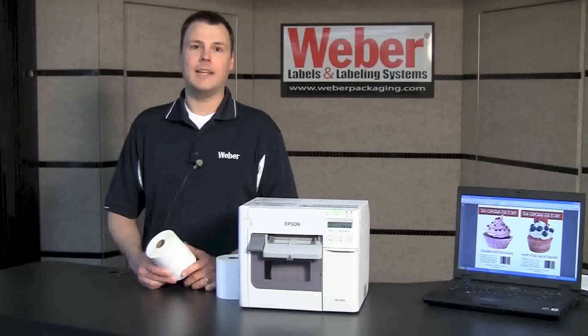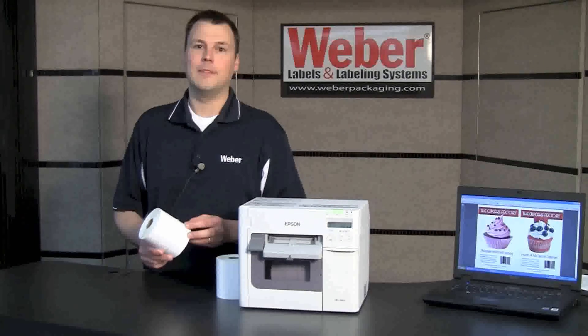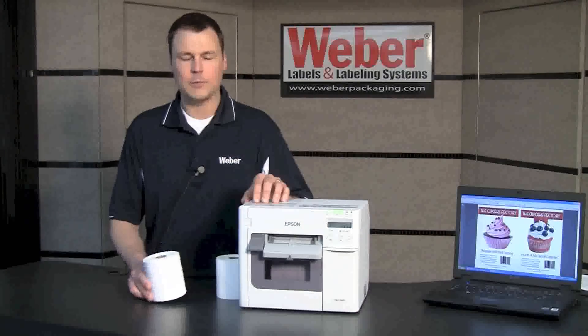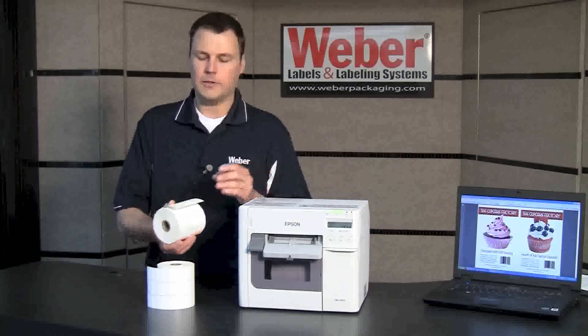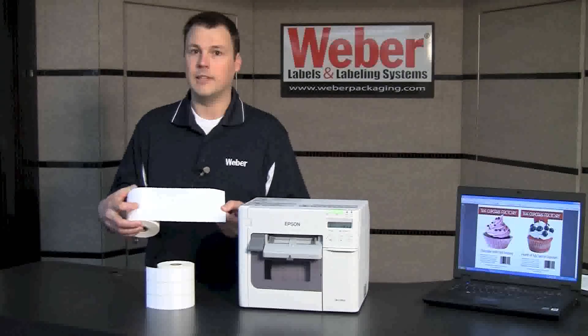The color-on-demand capability of this printer allows you flexibility in your label design, as you only have to inventory blank label material. And since this printer comes with a cutter, you can also utilize continuous material, which gives you further flexibility in your label sizes.